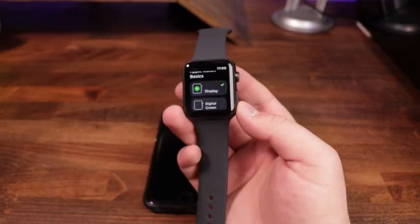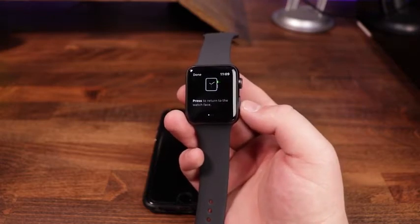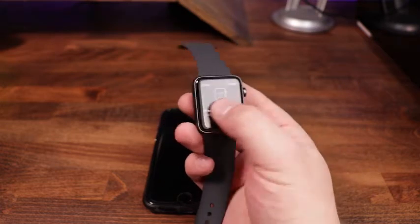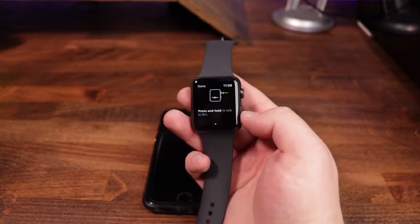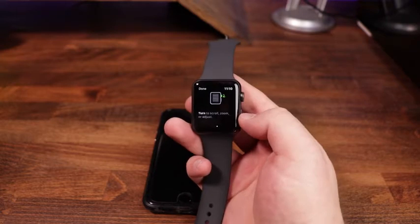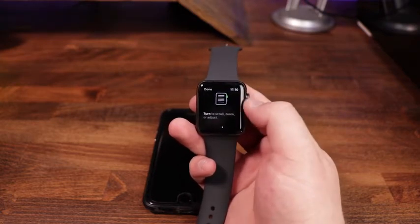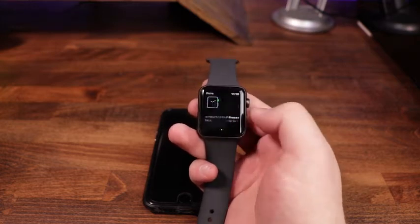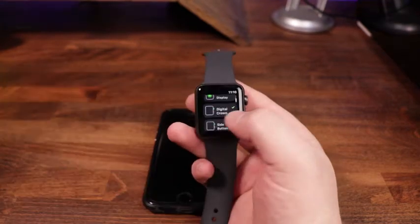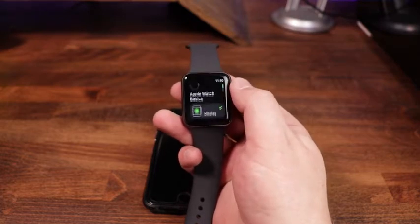Scrolling down, we'll click on 'Digital Crown.' This shows how the digital crown on the side works — press it once to return to the watch face. Press and hold to talk to Siri, which will activate Siri. You can also turn it to scroll, zoom, or adjust. You can always swipe on the screen as well, but you can also use the crown to scroll. We'll hit Done.